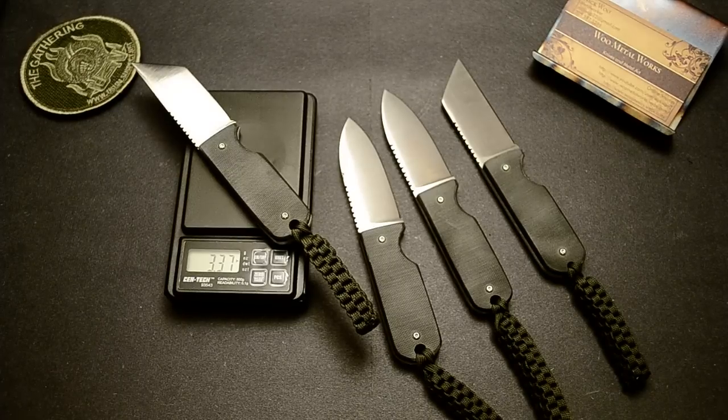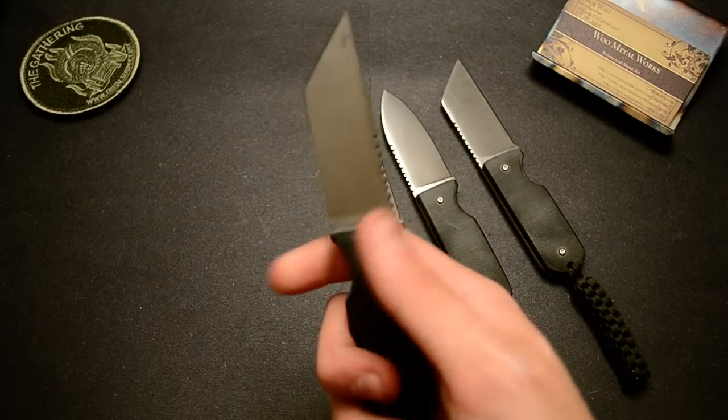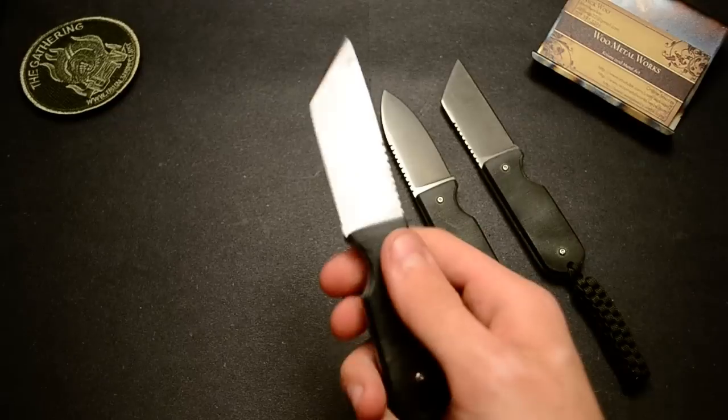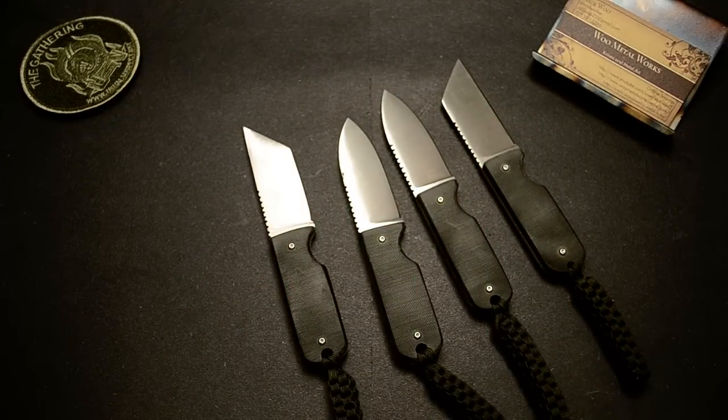That's a full tang knife, which is a pretty good weight. That flat grind takes some weight down — the full flat grind. I want to get a wheel and experiment with hollow grinds, but that's going to be in the future.